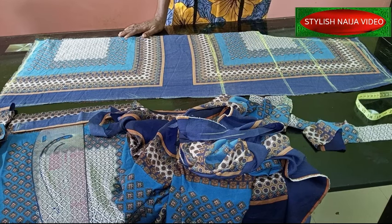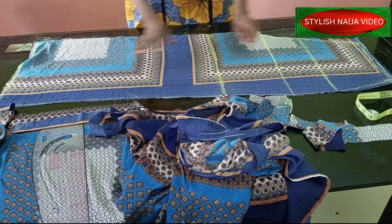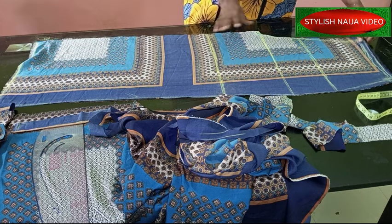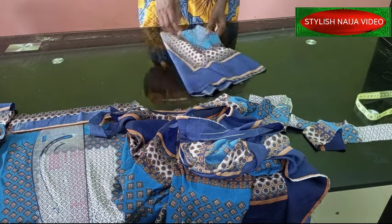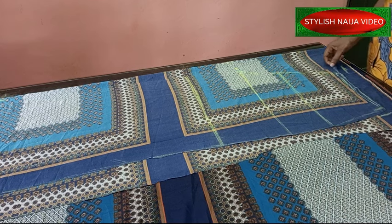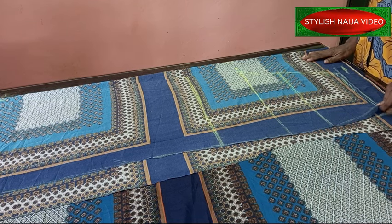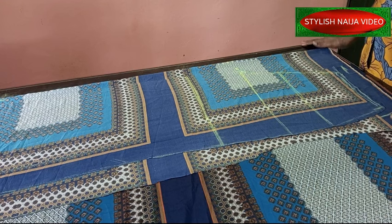I'm going to fold my fabric again and place the front piece on it. For the front piece I'm not adding a dart — I'm going to leave it like that. It's the back piece where I'm going to add the dart. I've placed the front piece on the back piece — the back is folded into two also.